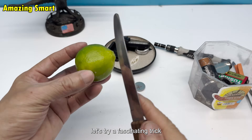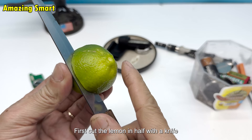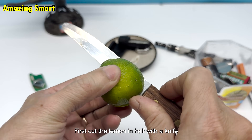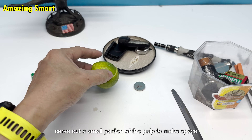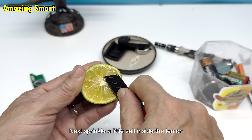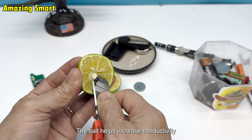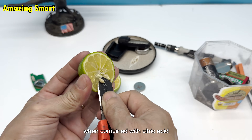Instead of throwing it away and buying a new one, let's try a fascinating trick. Grab a fresh lemon from the kitchen. First, cut the lemon in half with a knife. Then carve out a small portion of the pulp to make space. Next, sprinkle a little salt inside the lemon. The salt helps increase conductivity when combined with citric acid.